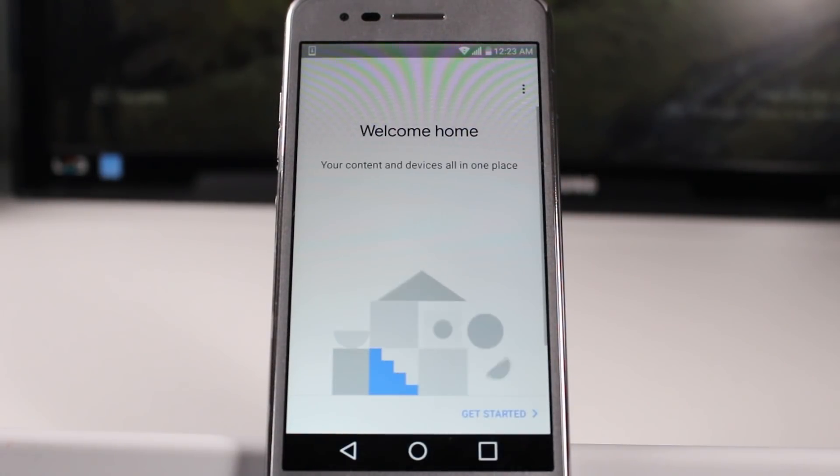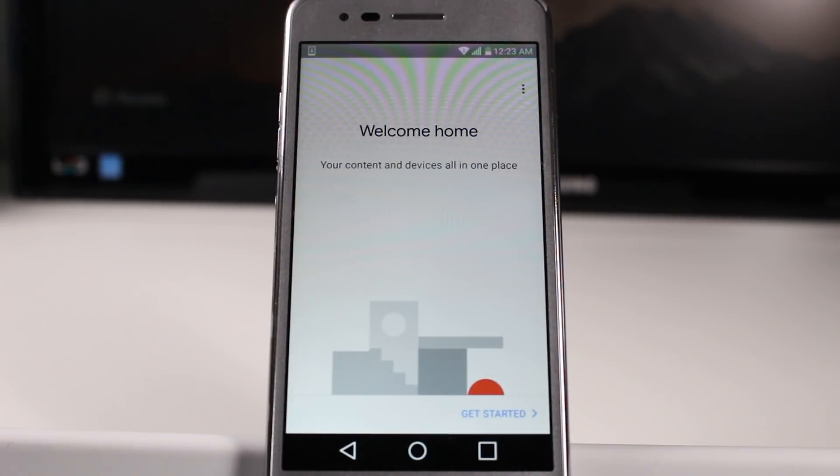I'm going to show you two ways that you can do this. One way is to completely mirror your screen, so whatever's on your phone will show up on your TV. The second option is casting — let's say you open up YouTube, Netflix, or Hulu, or any of those video apps. There's a little icon that's going to pop up, and when you tap that, it'll send your video to the TV. The cool thing about casting is you can still use your phone for other things while the video is playing on the TV. If you use the mirroring option, your phone is going to mirror whatever's on it, so basically you can't use your phone for other stuff while it's mirroring. I'm going to show you both ways.